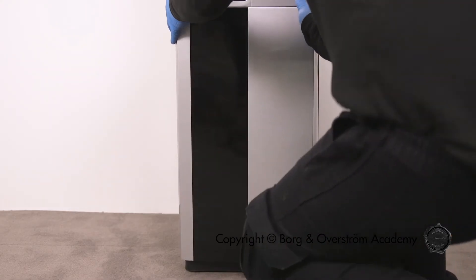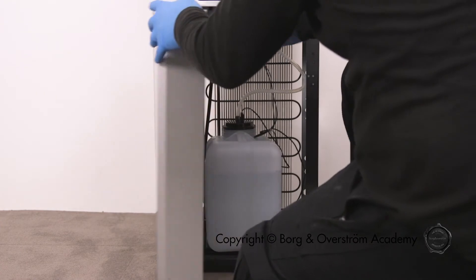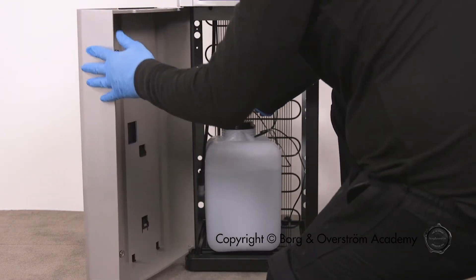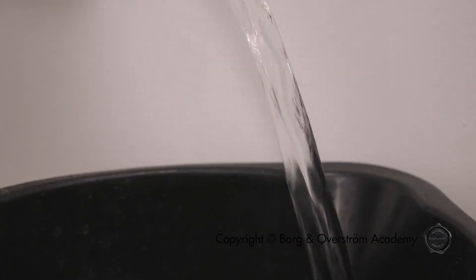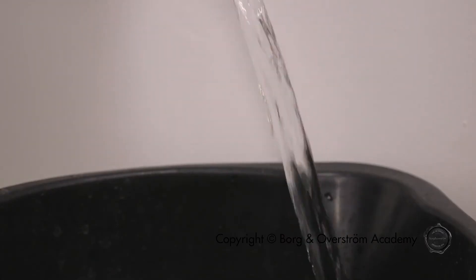The waste container is usually located in the base cabinet of your appliance. Remove the alarm module from the top of the waste container and tip away the waste water, and the alarm will reset.